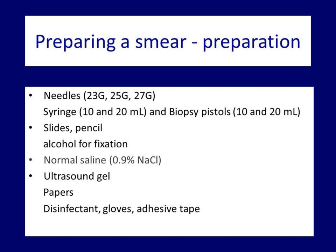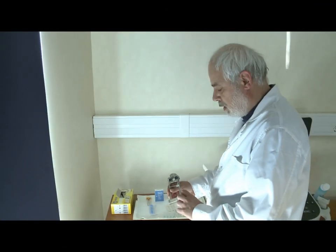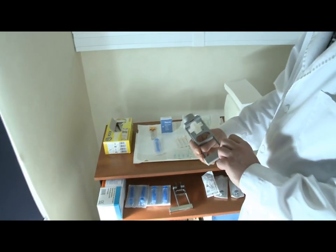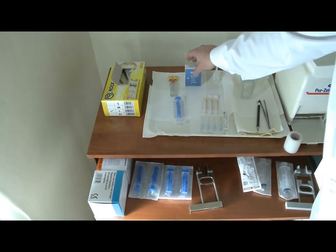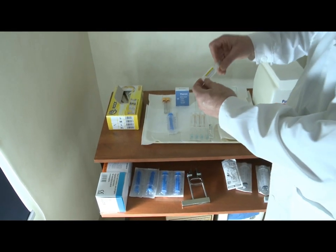The washout technique is an essential part of thyroid aspiration cytology, and therefore the necessities should include normal saline. Let's verify all necessities are available: biopsy pistol with the corresponding syringe, the larger 20 ml caliber pistol and corresponding syringe, needles, slides, and a cuvette filled with alcohol and normal saline.